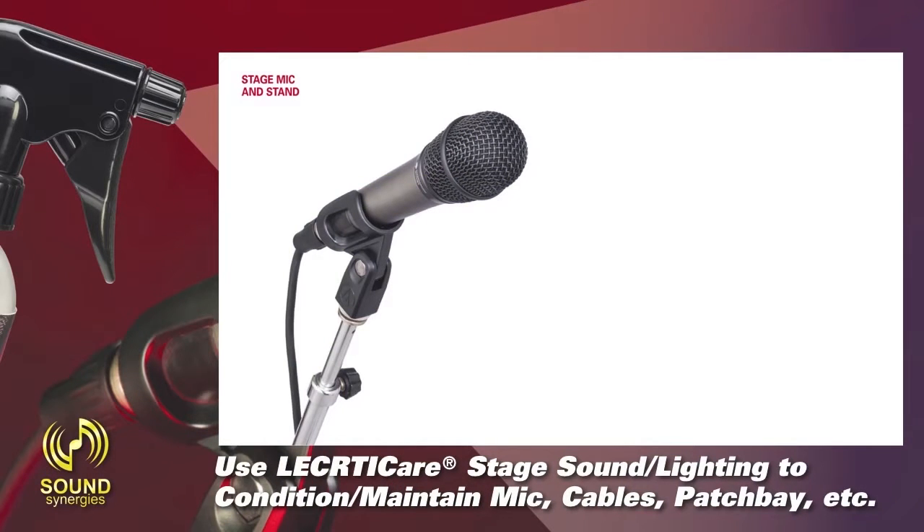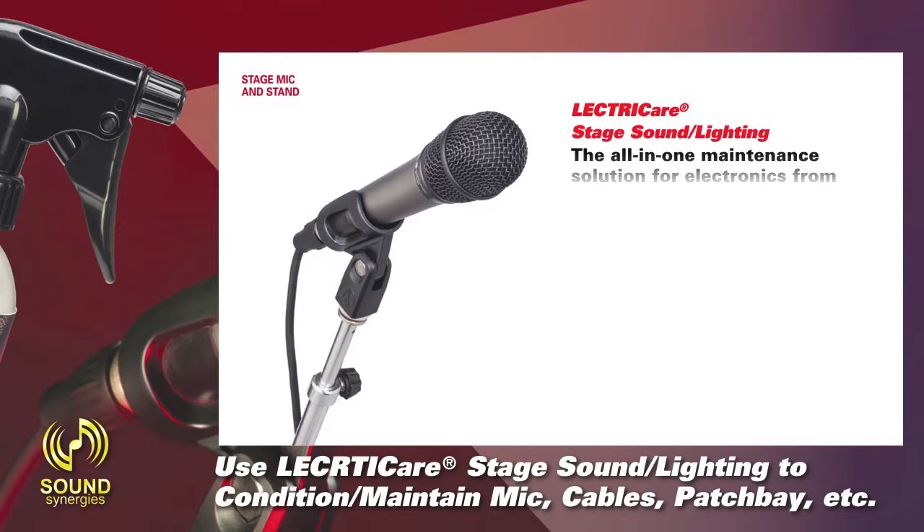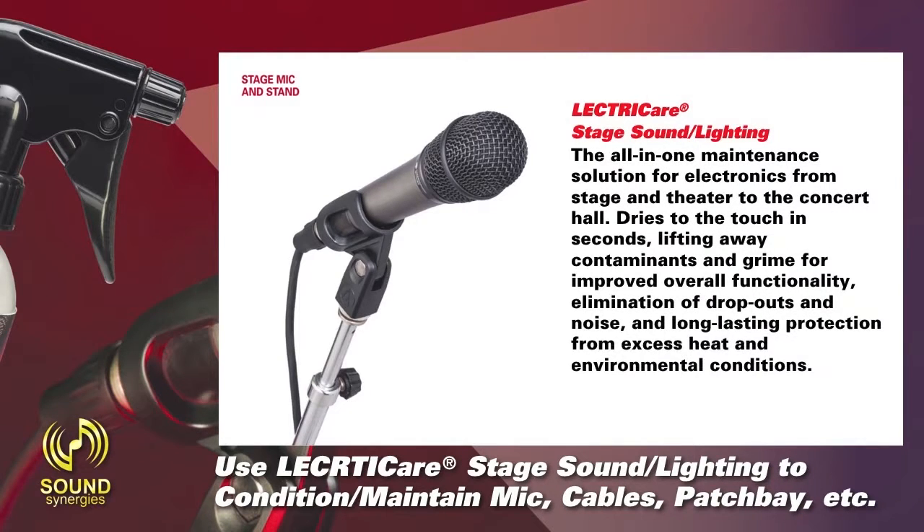Use ElectriCare Stage Sound Lighting to condition and maintain mic cables, patch bay, etc. The all-in-one maintenance solution for electronics from stage and theater to the concert hall. Dries to the touch in seconds, lifting away contaminants and grime for improved overall functionality, elimination of dropouts and noise, and long-lasting protection from excess heat and environmental conditions.